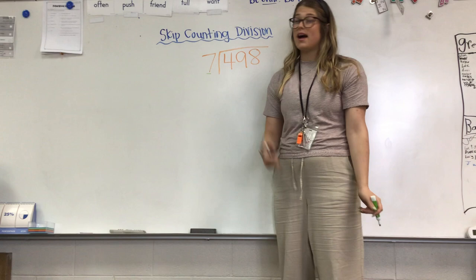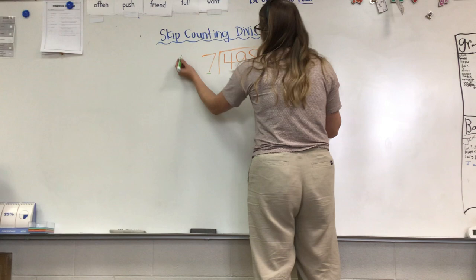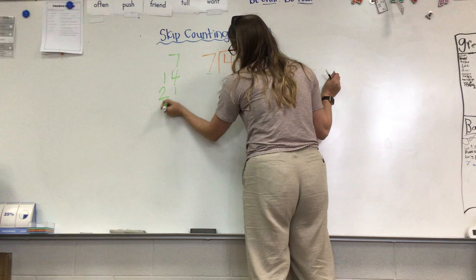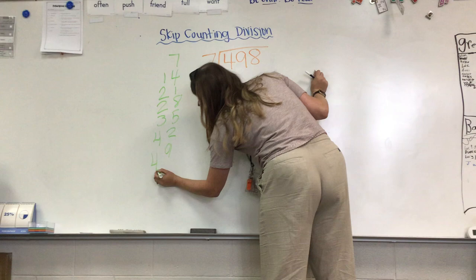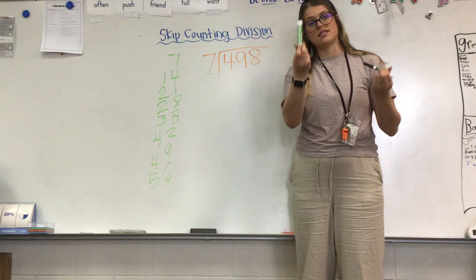First thing I do is I see my seven on the outside, so I'm going to go ahead and write some numbers to skip count by sevens: 7, 14, 21, 28, 35, 42, 49, 56 — and I'll stop right there. I'm going to put my green marker to the side.